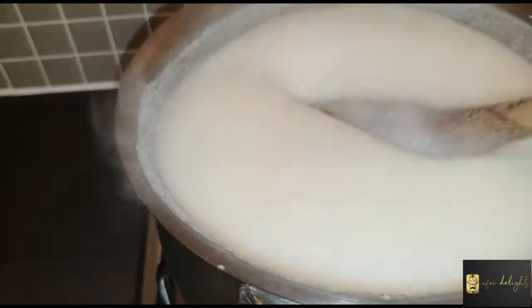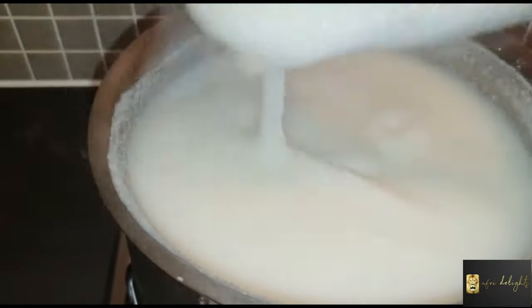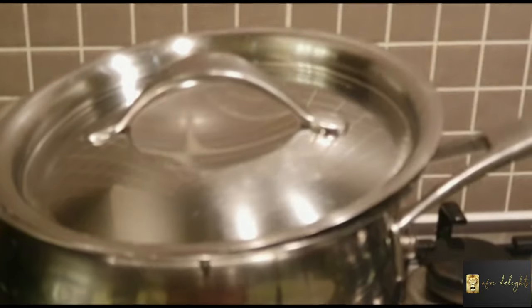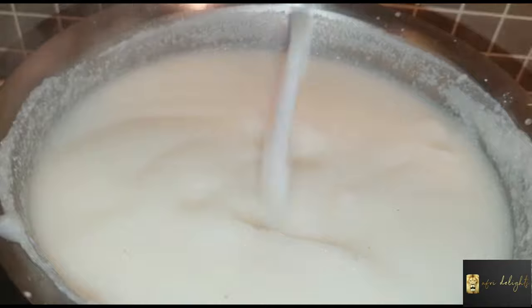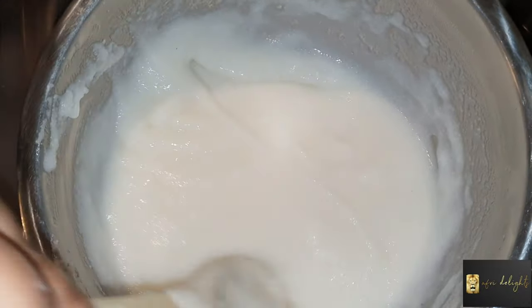Once my porridge is nice and thick, I need to let it simmer. I'm going to let it simmer for about 15 minutes. I need to make sure that I have a nice even thick texture which is not lumpy. Once I'm satisfied with the texture of my porridge, I'm going to transfer it into a stainless steel bowl.